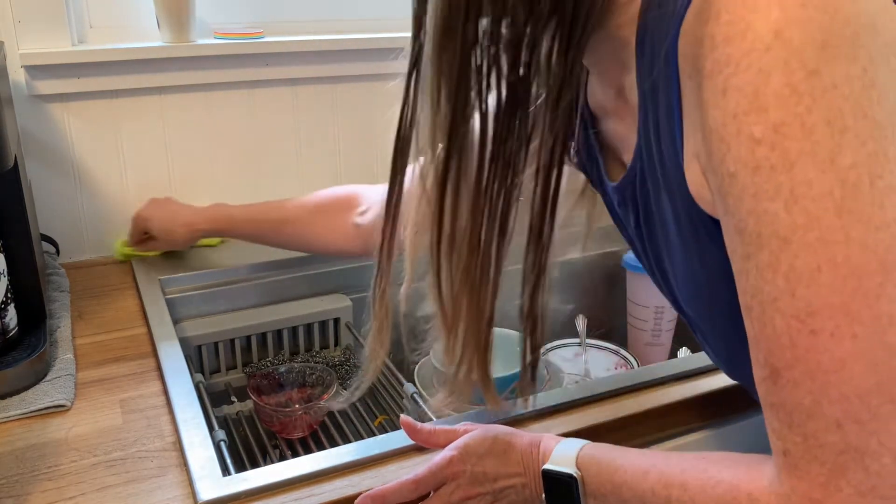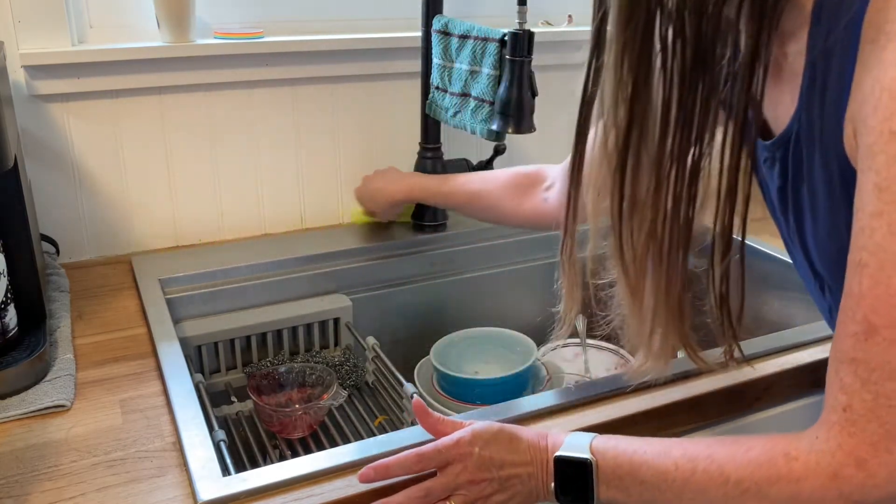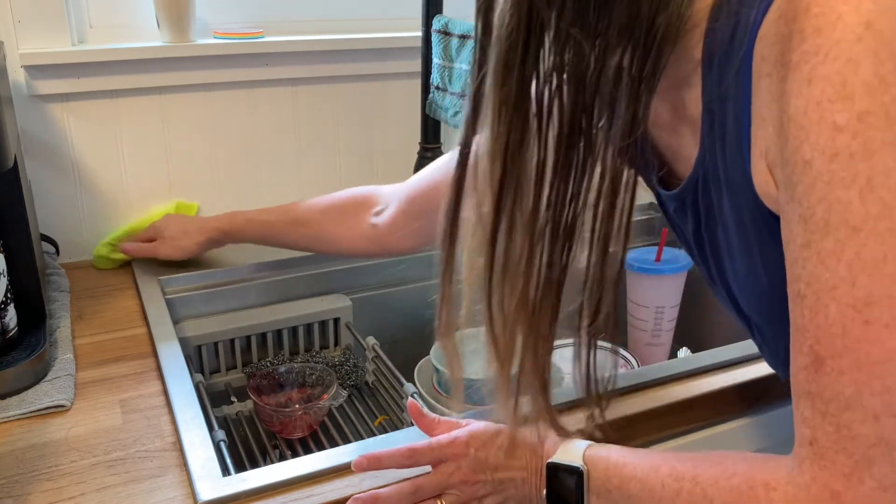This area probably needs to be done the most. You can tell the caulking in the back of the backsplash has come off a bit.